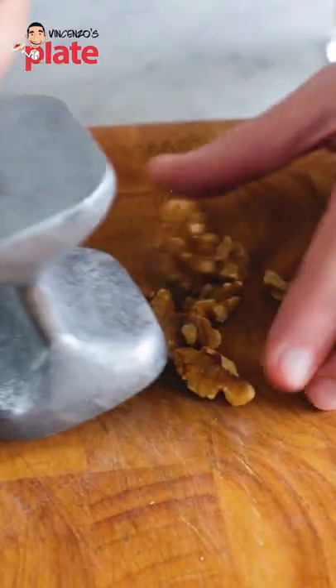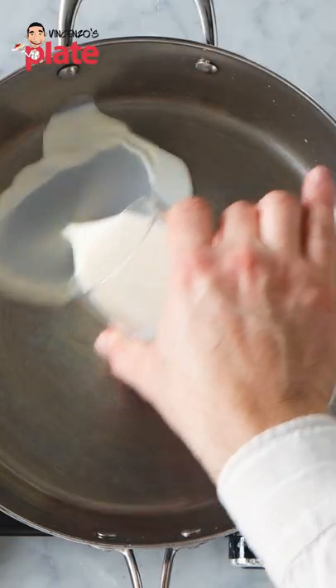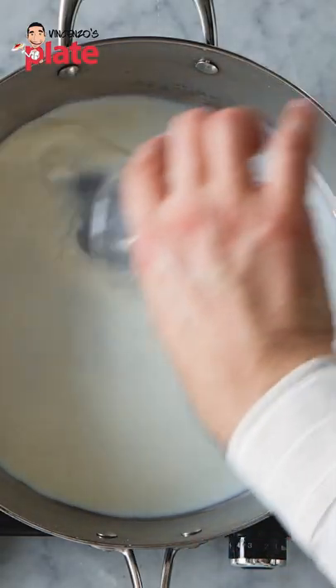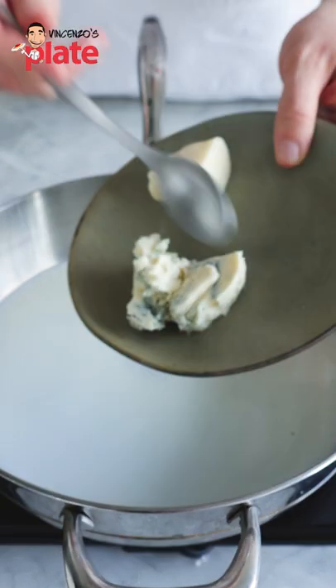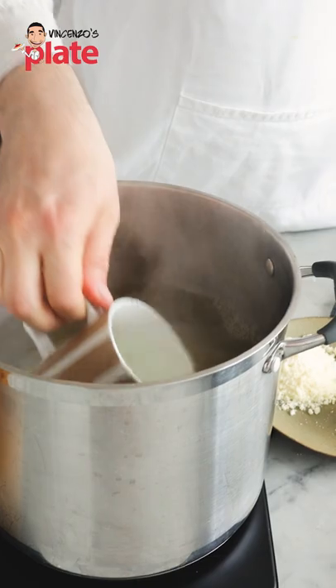Let's crush the walnuts. So on a very medium-low heat, we're going to put the milk. Let's put this cheese first — let's go with the gorgonzola. We're going to get a mug of pasta water.